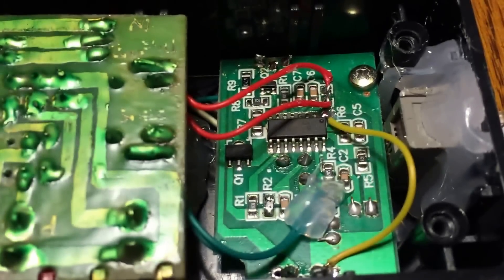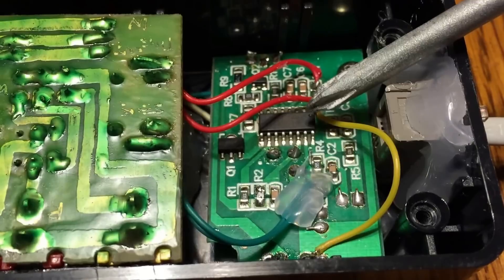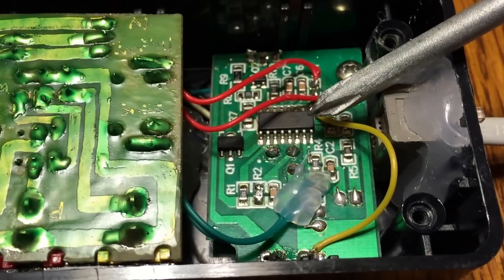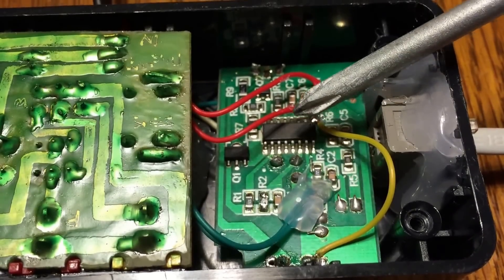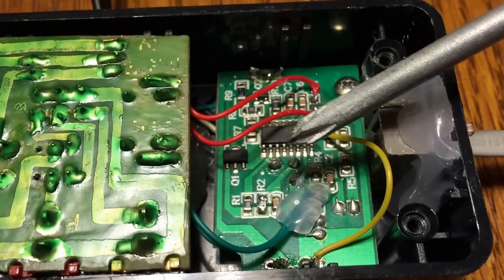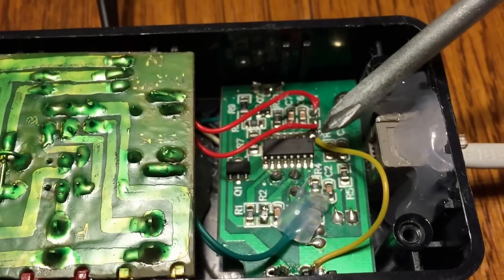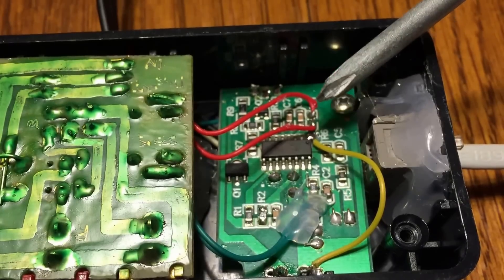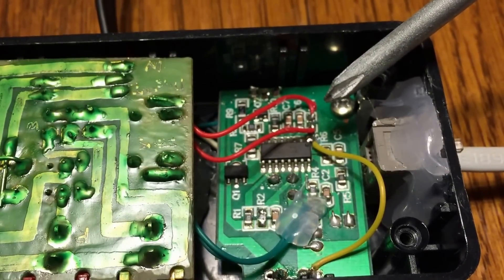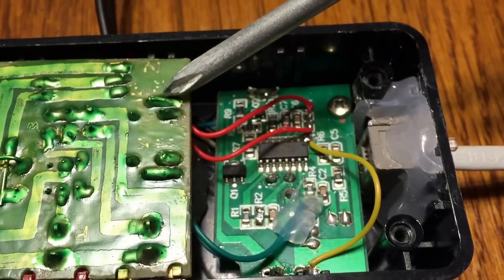So I did modify this board a little bit. This is your standard BISS0001 integrated circuit chip — you can find data sheets, and I'll post one in my Instructable. I figured out that the resistor that comes off of the third pin controls the time, so I removed that resistor — it was a 47 kilohm. And I've got it tied into a 50 kilohm potentiometer on the other side of this board here.